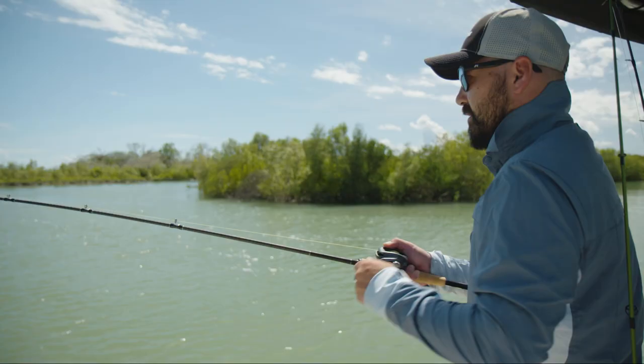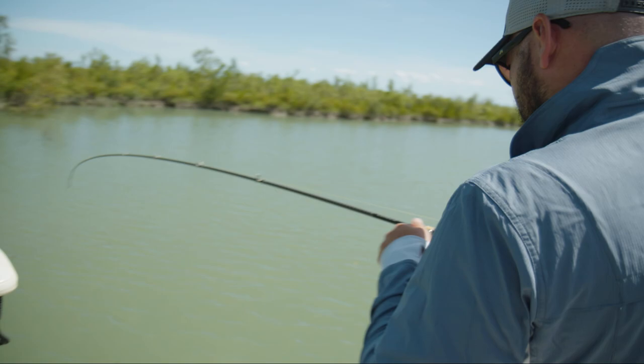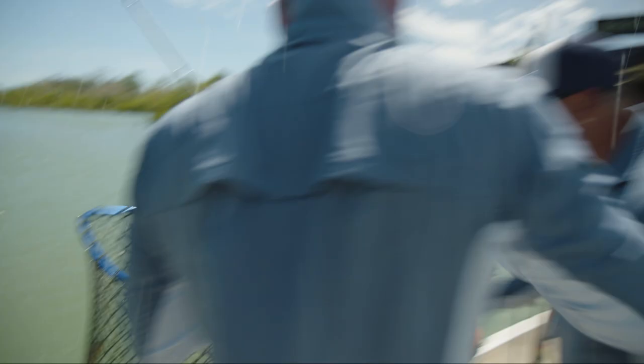If you want a reel that's light and durable enough to chase everything from bass, barra, to Murray cod, and maybe even mangrove jack, then you need to check out the Bantam. If you want to learn more, head into your local tackle shop or head over to shimanofish.com.au for more details.